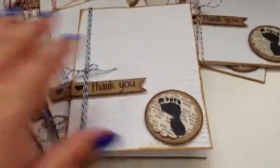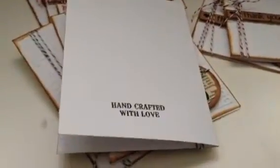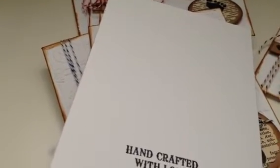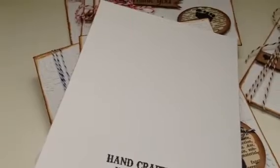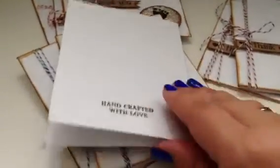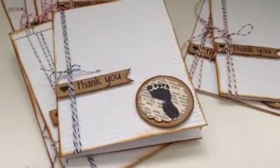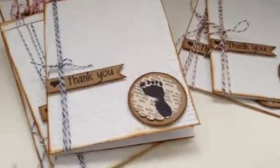I also used a 'handcrafted with love' stamp that I bought at Jill Ann's — it's from a vintage crafting stamp set, right here. So I'll add just a little bit of information and send them off. Thank you guys so much for watching — I hope you have a wonderful day, see you next time, bye!